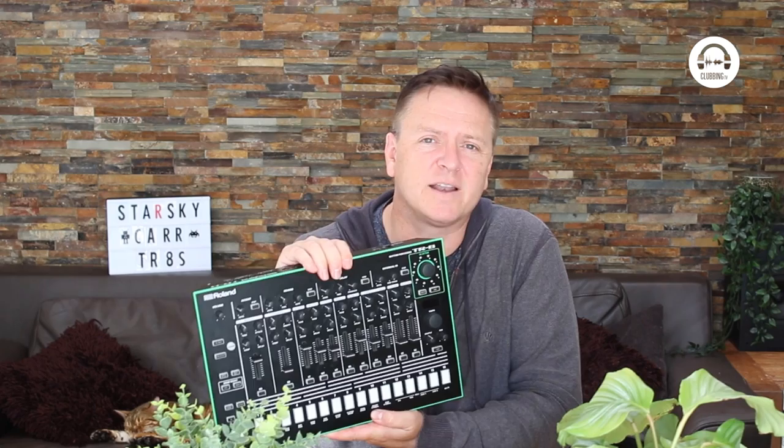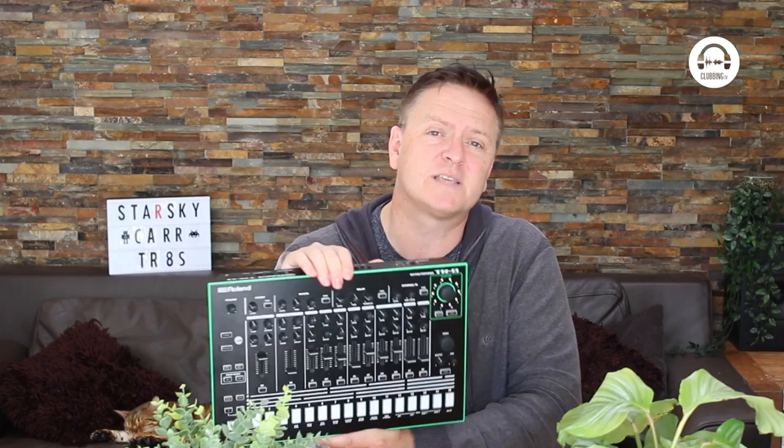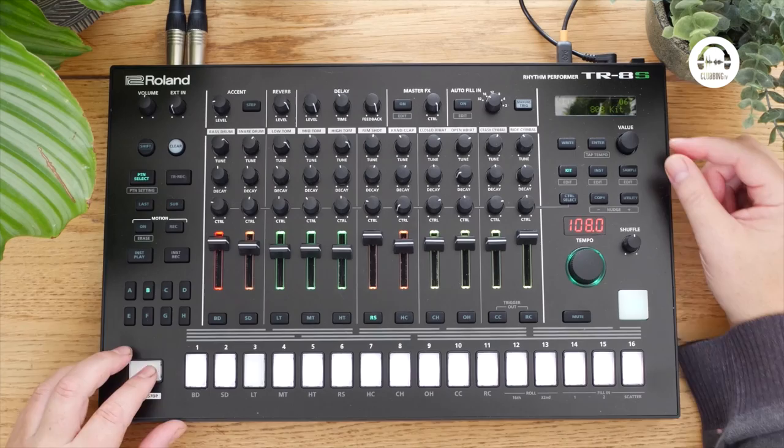This is the big brother of the TR-8. The TR-8 was the first one that Roland made that came out with their ACB technology — that's Analog Circuit Behavior — so it doesn't model the sound, it models the actual analog components of the electrical circuits, and by doing so creates the sound. That means really good, really close representations of the classic drum machines from the 80s like the TR-909, the 808, the 707, the 727, and the 606, which are all in the TR-8S. Here's the 808.